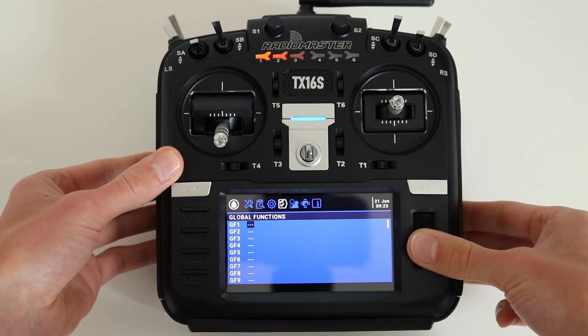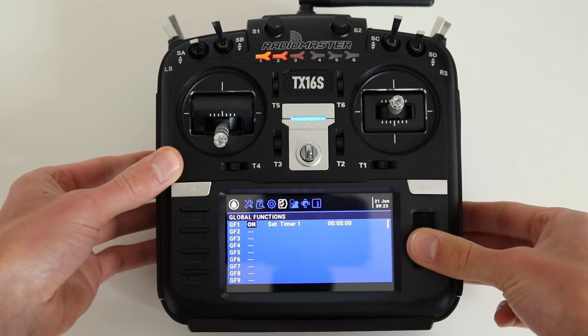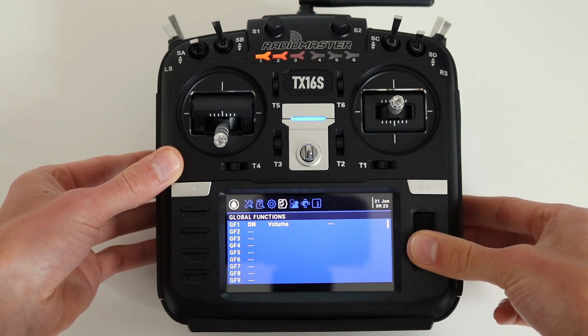Press and hold the roller and select other by clicking the roller again. Now click the roller again to confirm. Roll the roller to the right and click on it once. Now you have to select the volume option and confirm it with another click on the roller.